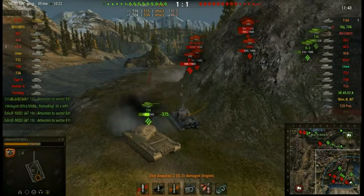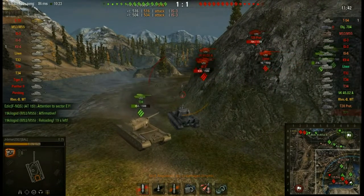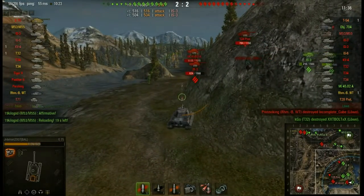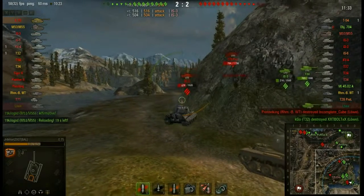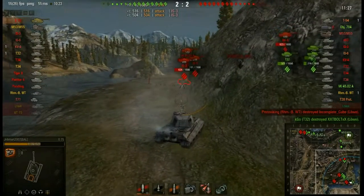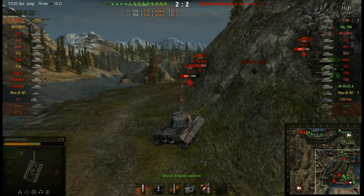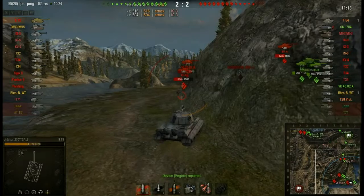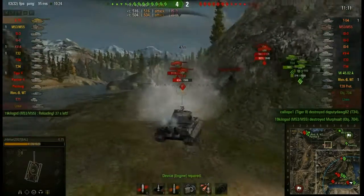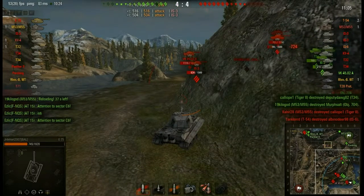Missed a shot at the VK down there. The E75 doesn't follow the typical German rules of really good accuracy. It is a big heavy tank; it's not the most accurate thing in the world. Trying to sidescrape against the IS-3s — already bounced a shot. And you can see he carries 2 repair kits and a fire extinguisher — very, very good. Not a very good shot there; he did expose the front of his tank too much.